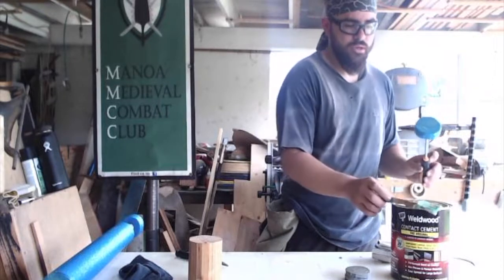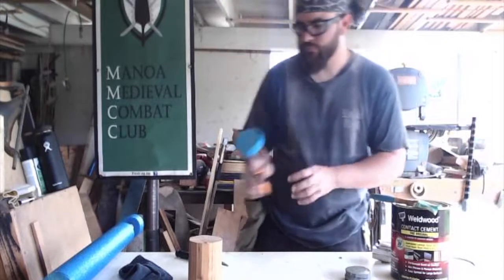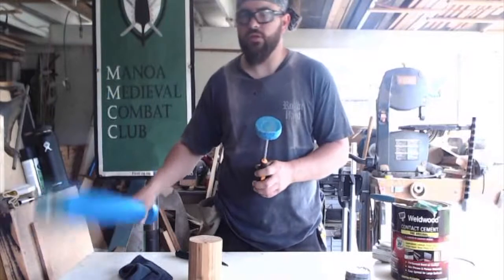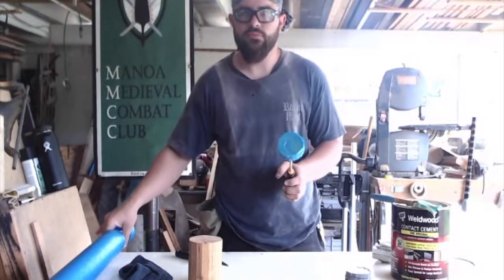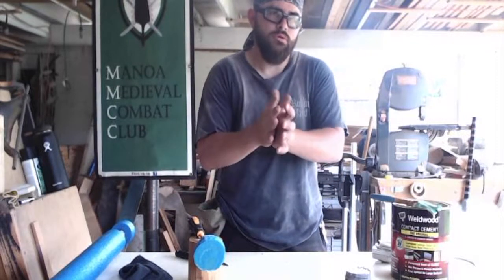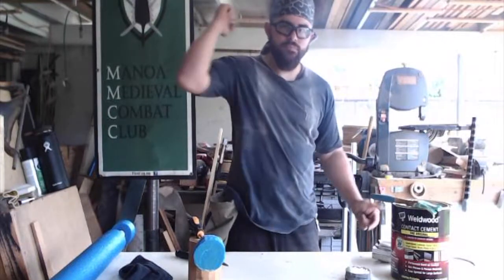While I do that, I'm going to cut some more pieces for the pommel. The pommel is just two of these pieces, and the only thing it's really there for is so that the PVC doesn't accidentally strike somebody. It's called courtesy or incident padding. It's not designed for striking.